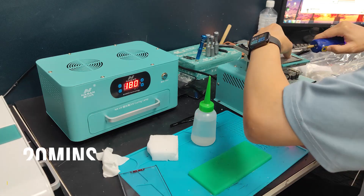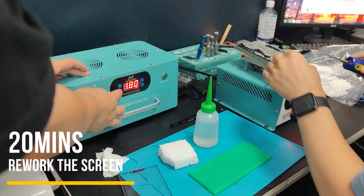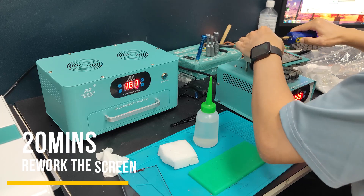If you need to rework the screen, 20 minutes is okay. It will make the OCA separation easier and safer.